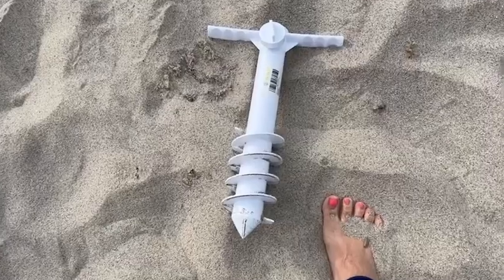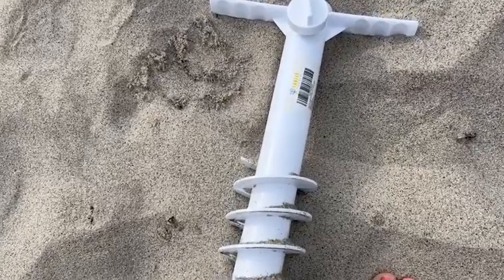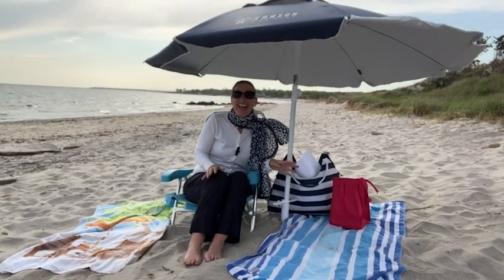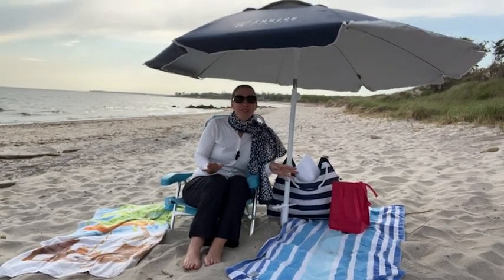This Amsun sand anchor is just awesome. I wanted to test this out on a really windy day, and it's amazing how much this is really holding up. It is not going anywhere.